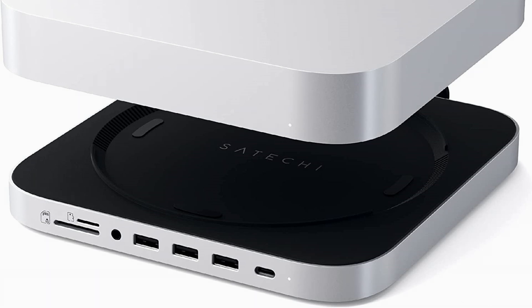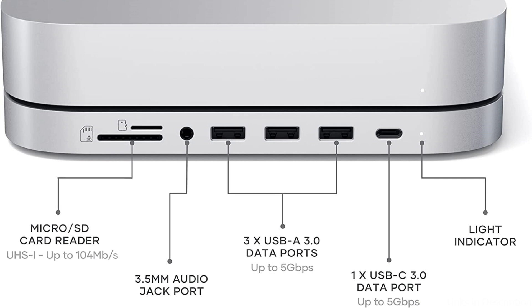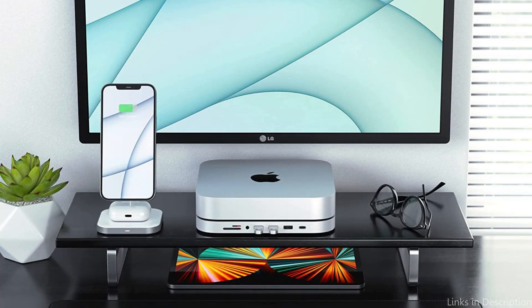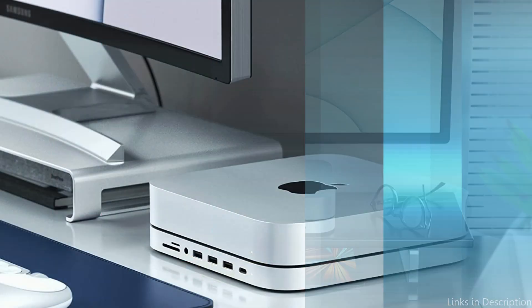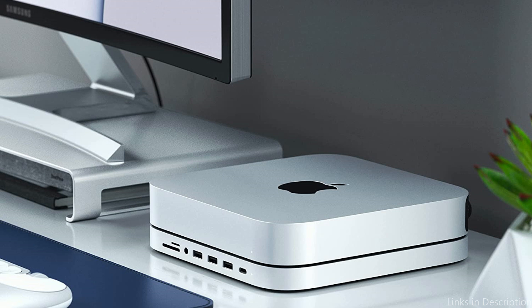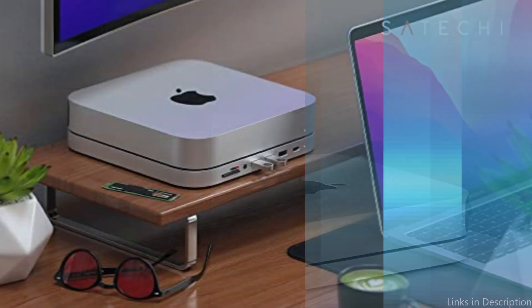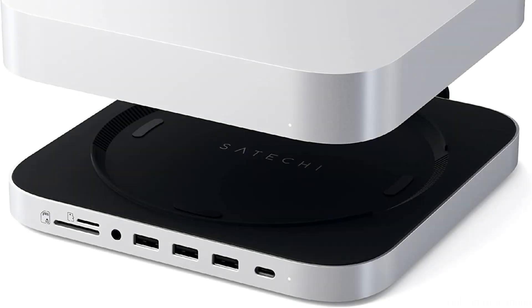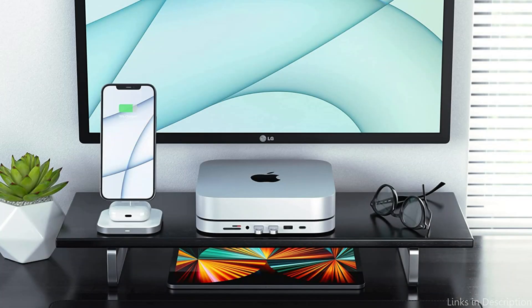You can concurrently connect two monitors to your Mac Mini with this hub, which also supports dual displays. The Satechi USB-C hub's sleek and compact form minimizes workplace clutter by fitting perfectly onto the bottom of your Mac Mini. It also has a strong aluminum housing, which gives it the stability to survive frequent use. Large files may be transferred quickly and reliably thanks to data transfer rates of up to 5GB per second, and it supports pass-through charging up to 60W.